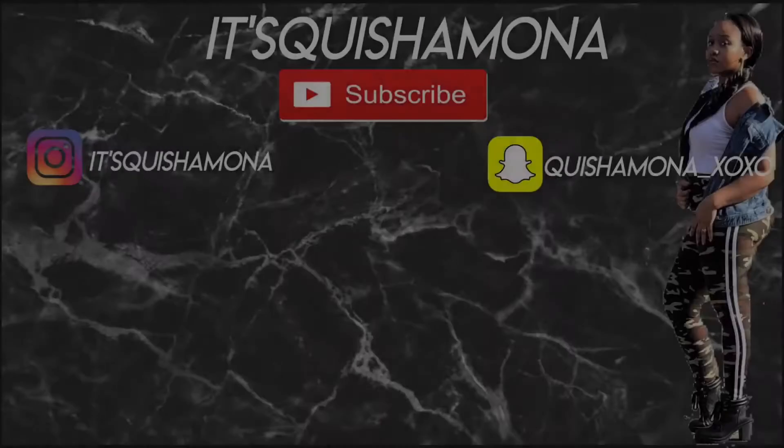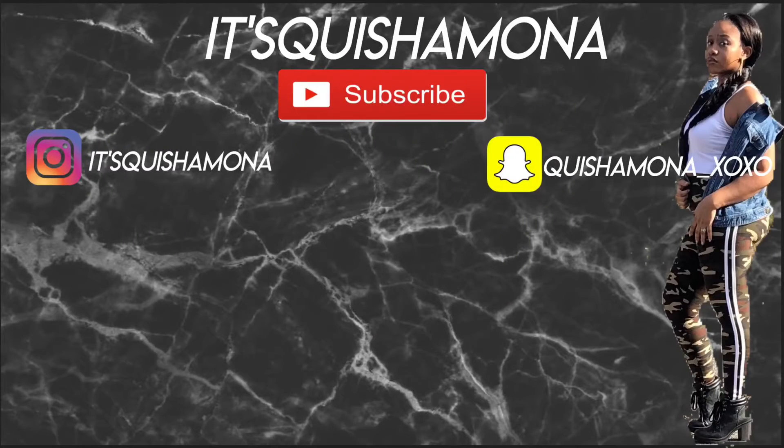Okay guys, so that is how I do my brows. I hope you guys enjoyed this video. If you did, please give it a big thumbs up, subscribe down below, and don't forget to subscribe to my couple's channel. I will see you guys in my next video. Bye guys!